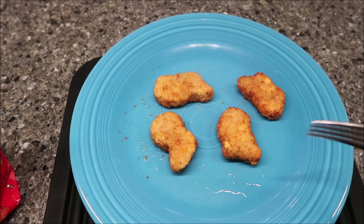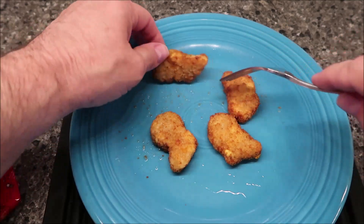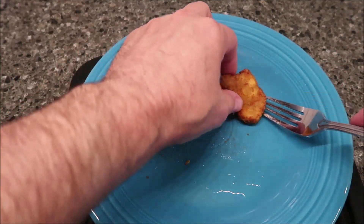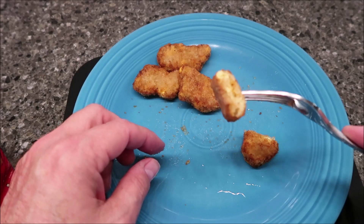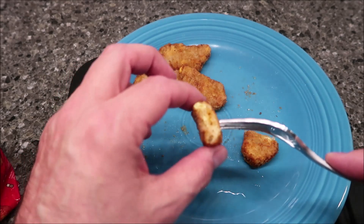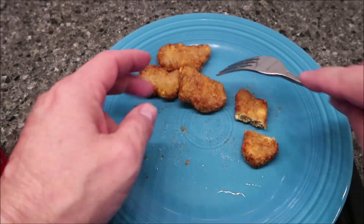Here they are out of the microwave — I ended up doing 62 seconds on them. They're pretty soft and feel like a typical baked chicken nugget. That's what they look like on the inside. They still smell like chicken nuggets, not like sausage. I do see some egg in there though.